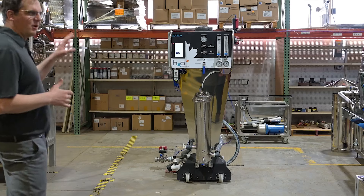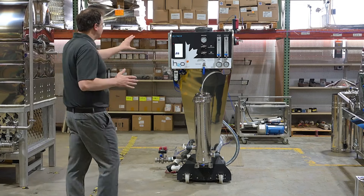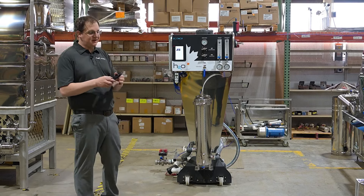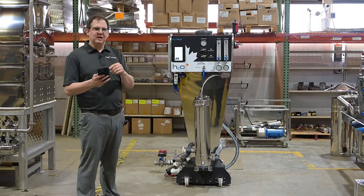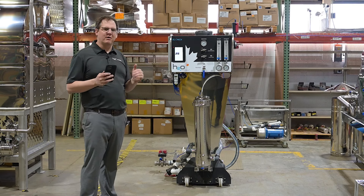If you can't always be at the sugar house, the new automatic RO is key to your operation. It has a fully functional screen that can be operated from any mobile device — your phone off-site. You can switch from start to stop to rinse from anywhere. I think it's really the best investment for the modern sugar maker.